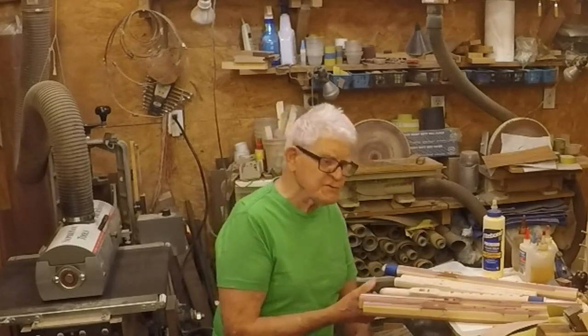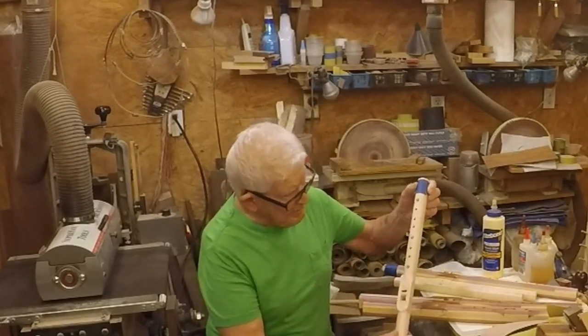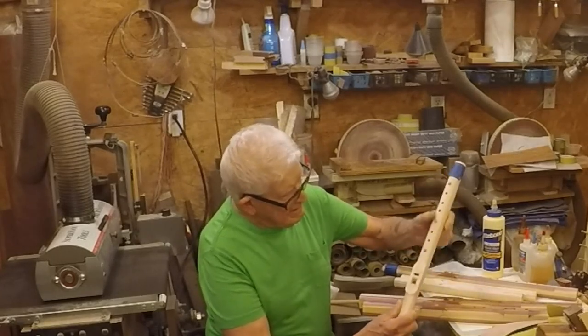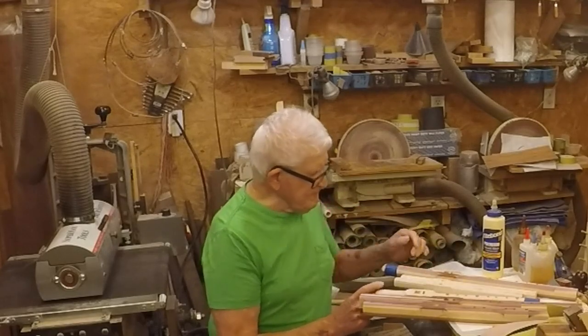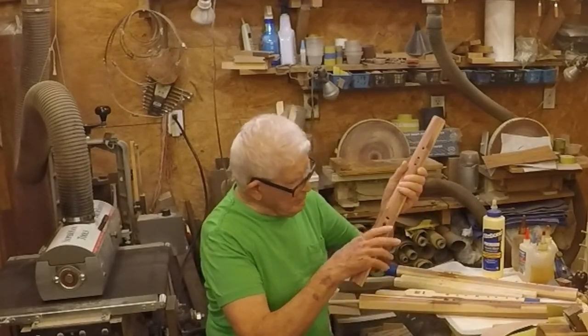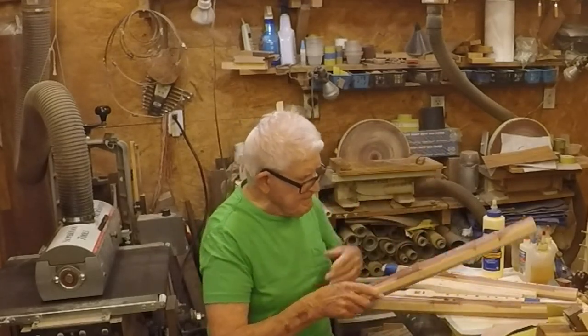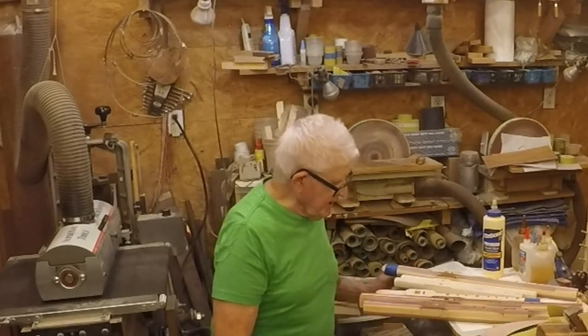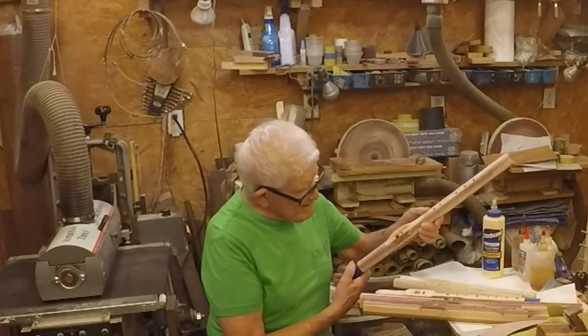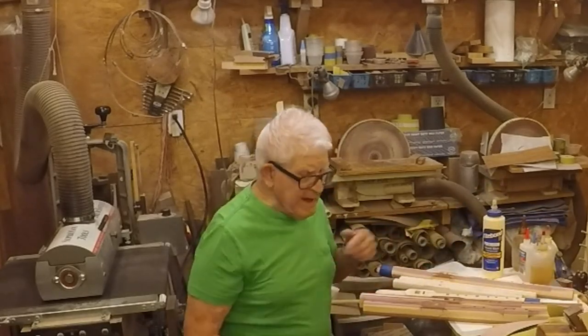I'm going to do a demonstration for the club. Here's another one that I put a little embellishment on — it's partially finished. When I get them finished, I'll mount a totem or a bird, whatever you call it, and put leather on it, feathers, beads, whatnot. So I got all of these, and in order to make them...